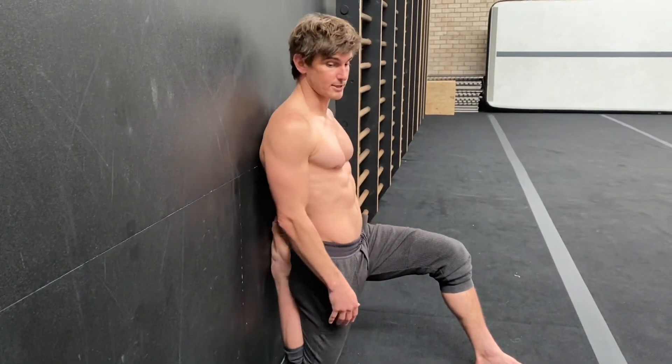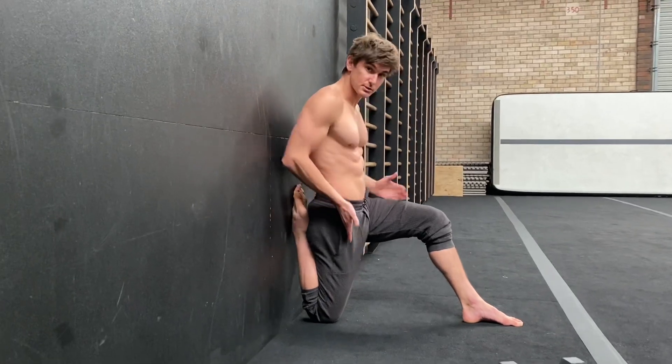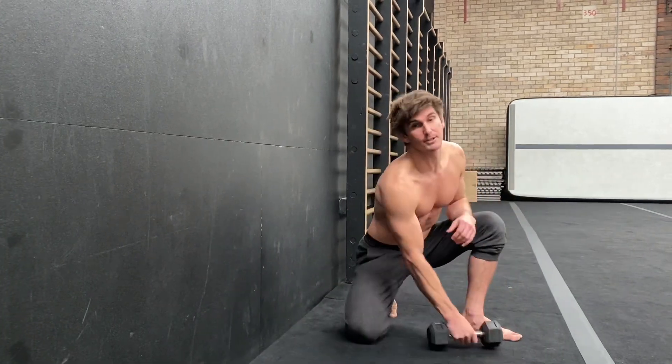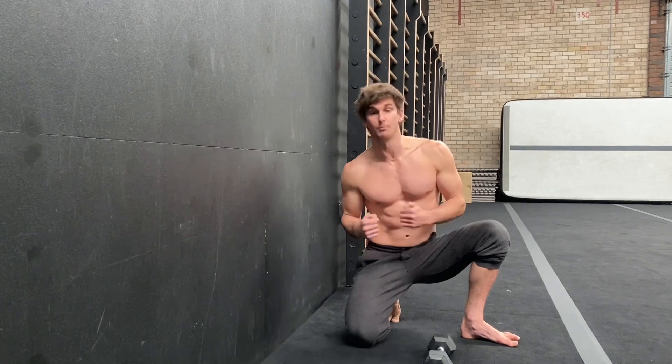If you want to get even more of a stretch, you can relax your shoulders, your head, or your back onto the wall — we're just targeting this area. Once that feels good, the next stage is called a super couch stretch. I use a little weight to start to load the hip up to build some strength and mobility through that hip.